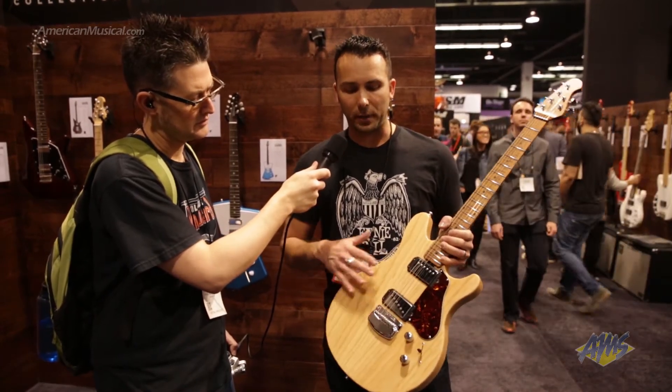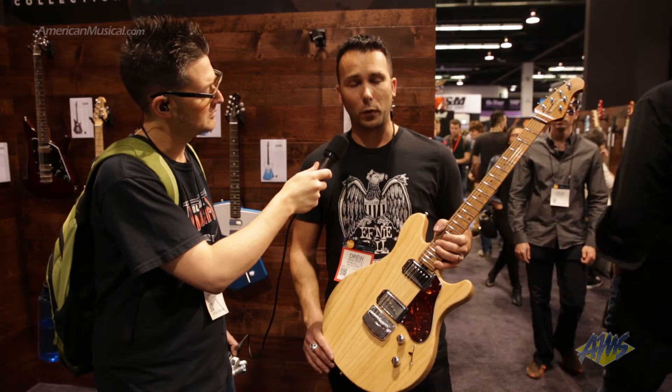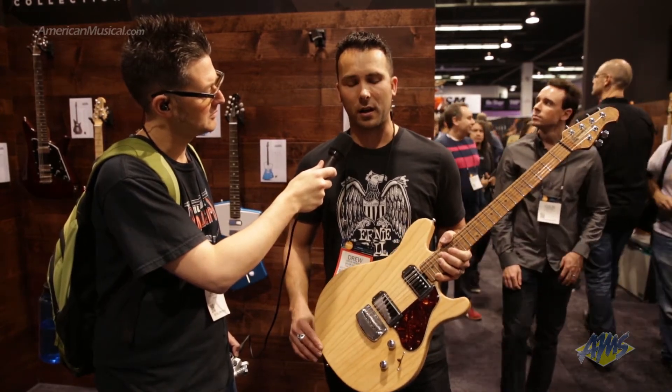It comes with a pickguard in abalone shell, and there are four different color options available. You can check those out at music-man.com.